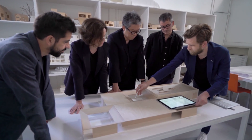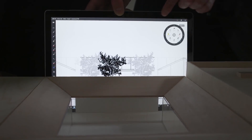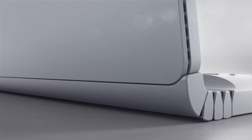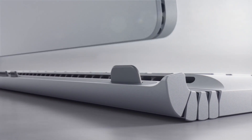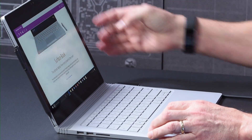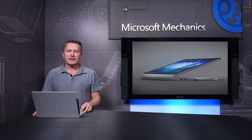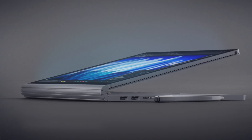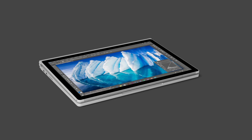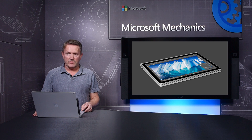Also like the Surface Book, the Surface Book with Performance Base provides the category-defining versatility that makes you more productive and gives you more ways to be creative. The detachable clipboard is the thinnest, lightest i7 PC ever made. You can use the Surface Pen to create, take notes, or quickly and easily annotate a screen capture. The clipboard can be attached in reverse orientation and used in Canvas mode, which is great for pen and touch applications. And unlike clipboard mode, you can use the full battery capacity in Canvas mode.